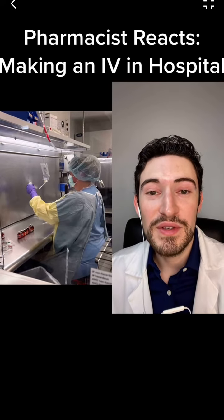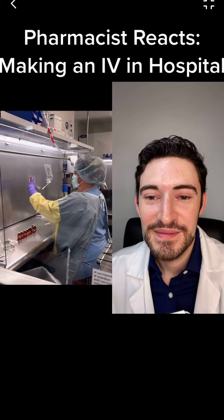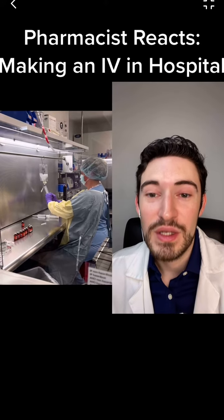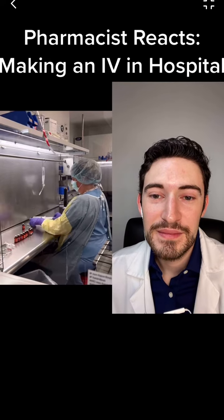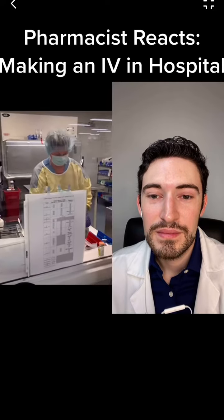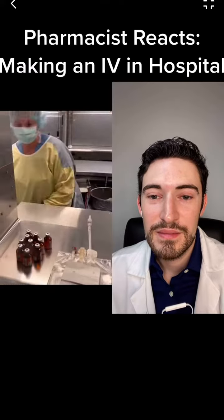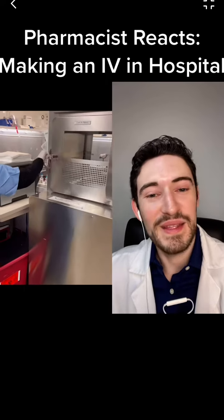Definitely very calm and peaceful compared to working in a retail pharmacy, that's for sure. After I get all the drug in the bag, I'm going to pull out all of our materials, draw back our syringes, put a little tamper evidence sticker on the end of the IV bag — very important. Date it with an expiration date and my initials. That's all going to go to the pharmacist, who's going to give it all a look over.